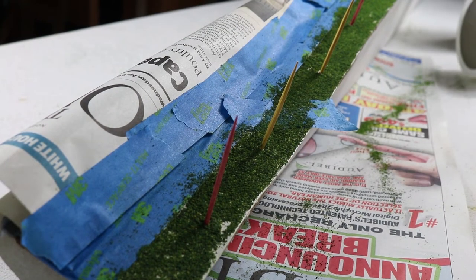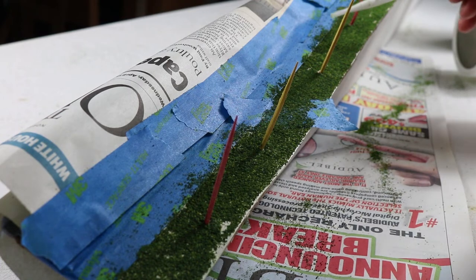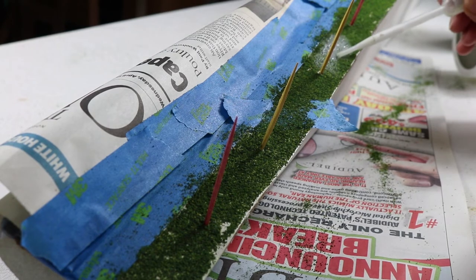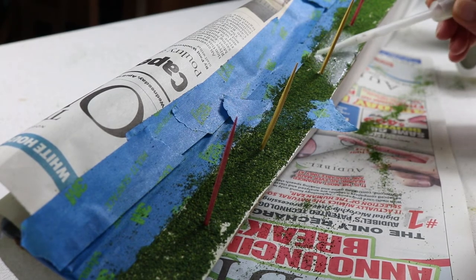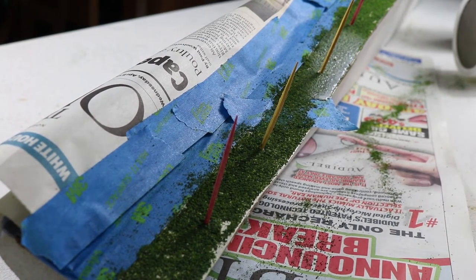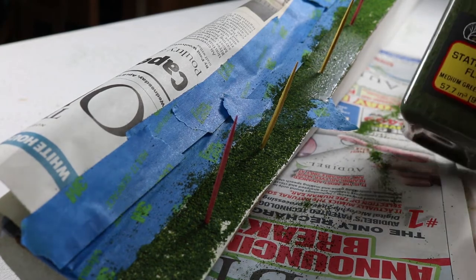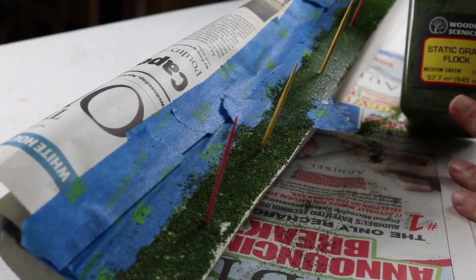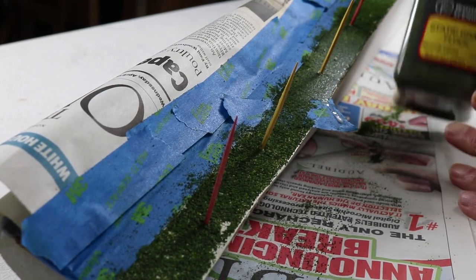Now our next step is to apply some static grass. The first part of doing that is to give the static grass something to stick to. So we're going to add some more Scenic Cement — I'll just do one little section here so you can see what I'm doing. I want this to be really wet — it should be wet enough. Static grass that I'm using is Static Grass Flock by Woodland Scenics, medium green.